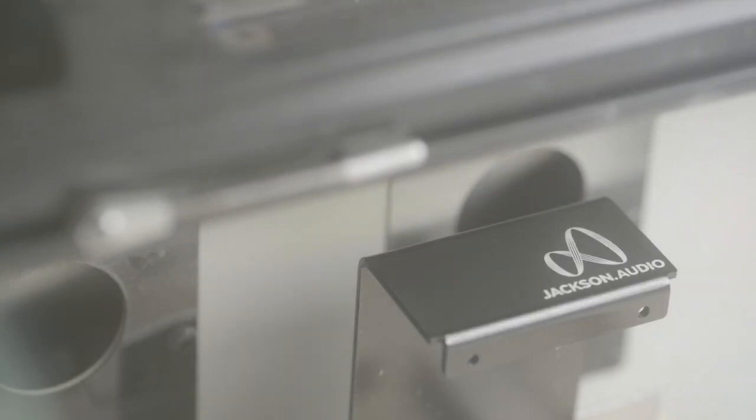Once you start to see that pedal come together, they'll add a finish to it — either sandblasting or a grain finish. And then the final step will be the artwork. They'll take a laser and laser engrave the artwork or print it. And the end result is a product that we're proud to say is made a hundred percent in the USA.